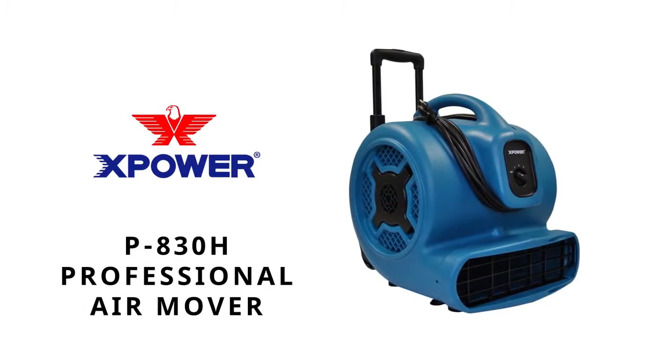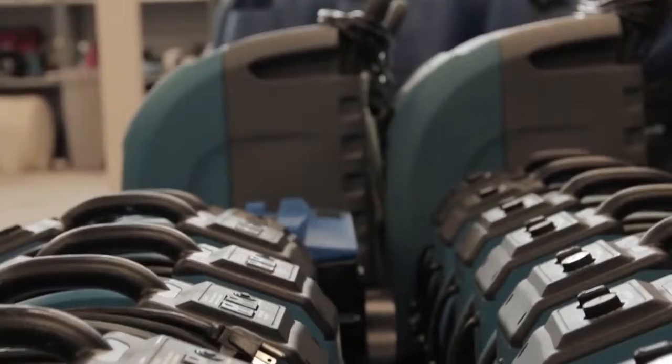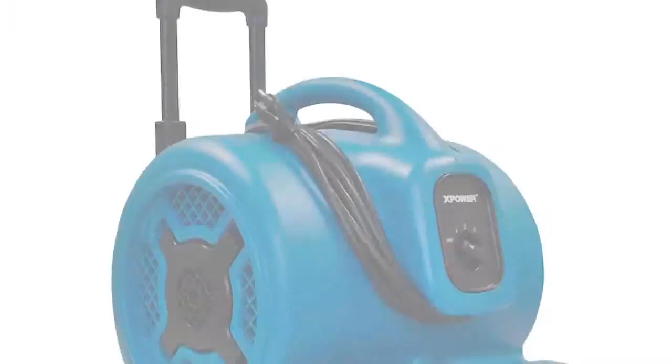Meet the P830H, X-Power's best-selling 1-horsepower air mover. Battle-tested to meet the rigorous demands of jan/san, restoration, carpet cleaning, construction, and other professional job sites.